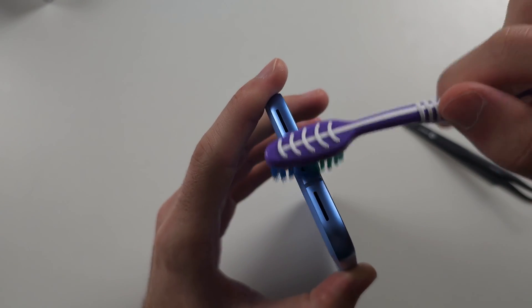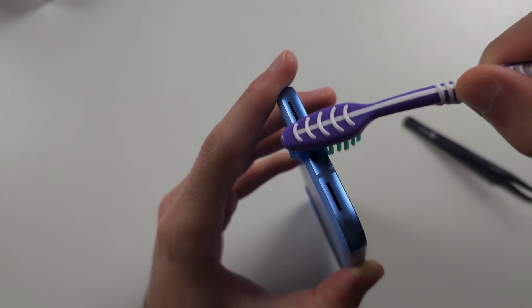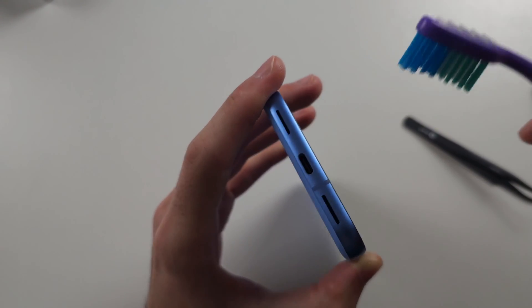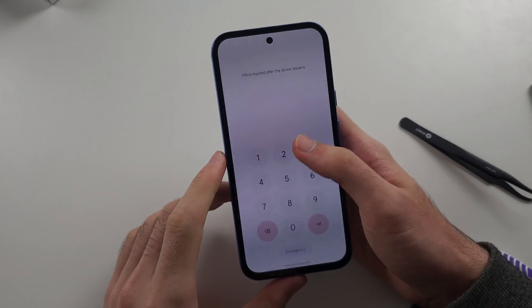Now the brush — just get the brush and rub it in. Make sure the bristles are actually going into the port. Give it a nice rub and you should see garbage come out. Then just plug in the phone and see if that works.